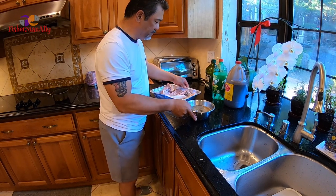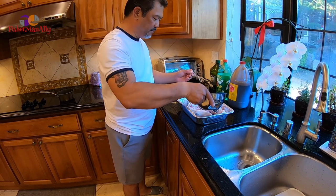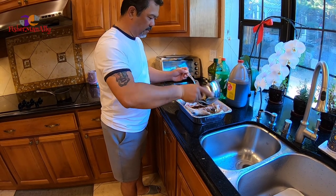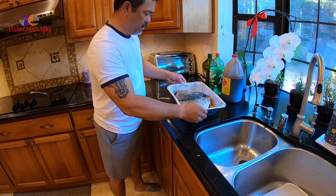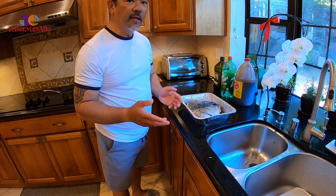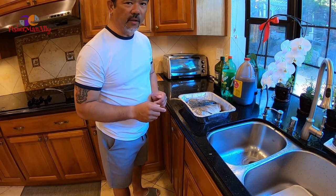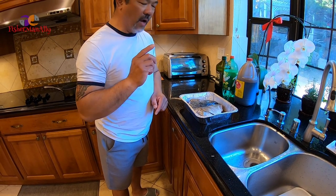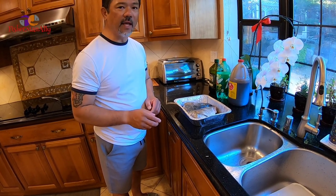Alright guys, so what we're going to do is marinate your fish — just like that. Marinate your fish between half an hour to an hour, and then after that it's ready for the grill. But before we do the grill, I'll show you how to make a baste to baste the fish while we're grilling it. So we'll see you guys in half an hour.